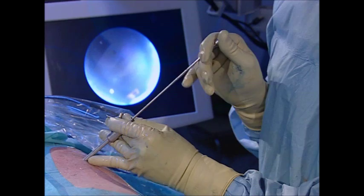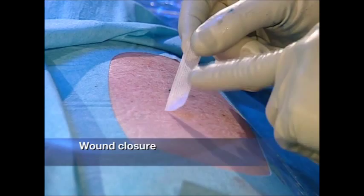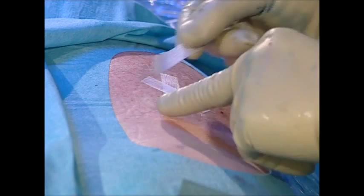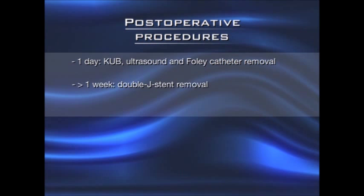The remaining substance is inserted at the renal capsule with the help of the pushing device. The wound is now closed with sterile strips. Following the intervention, on the first post-operative day, the absence of residual fragments is documented by a KUB and extravasation is ruled out by ultrasound examination. The Foley catheter is removed. The double J stent is removed after about a week in stone-free patients. If residual fragments are still present, a flexible URS is carried out during the following weeks.